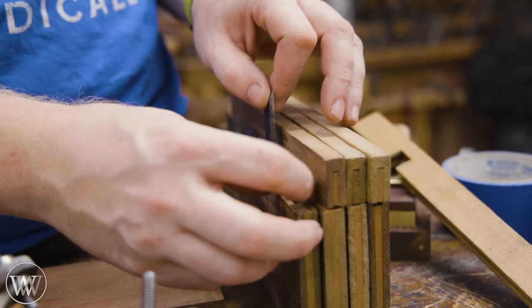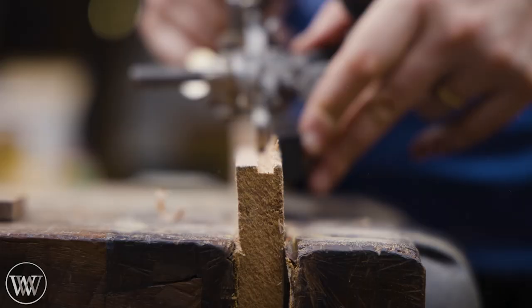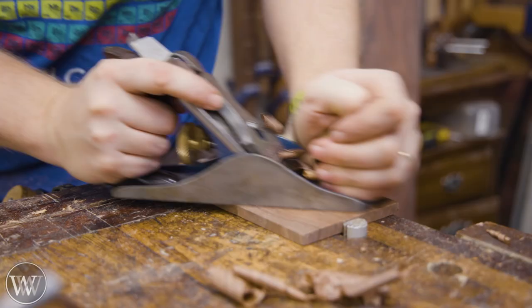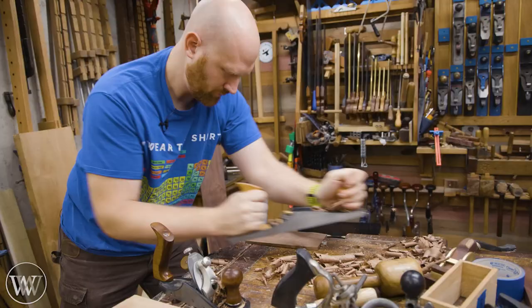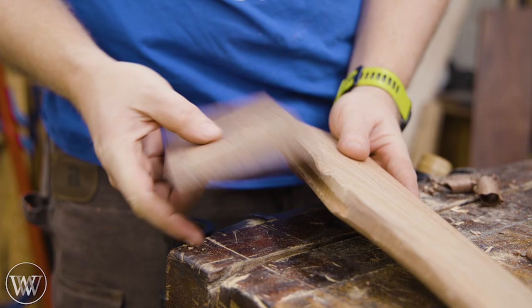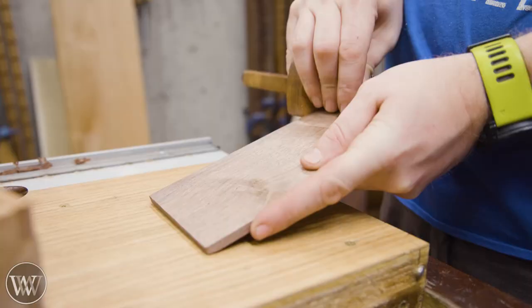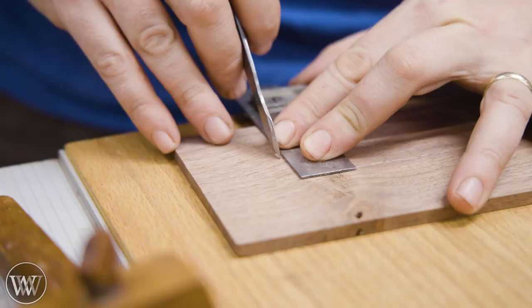Let's put in that iron. I'll have the groove go about that deep. There we go — that's what I'm looking for. I'm going to be into it there and there, so that's how long it needs to be.